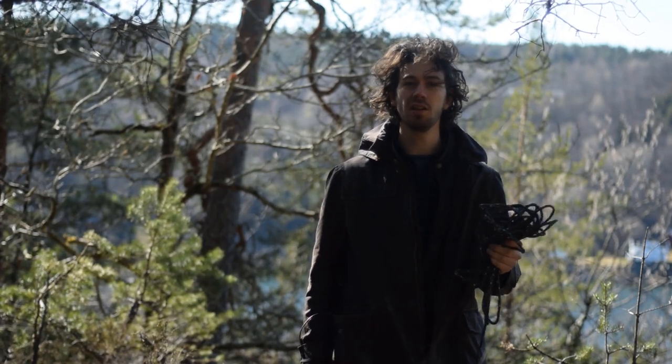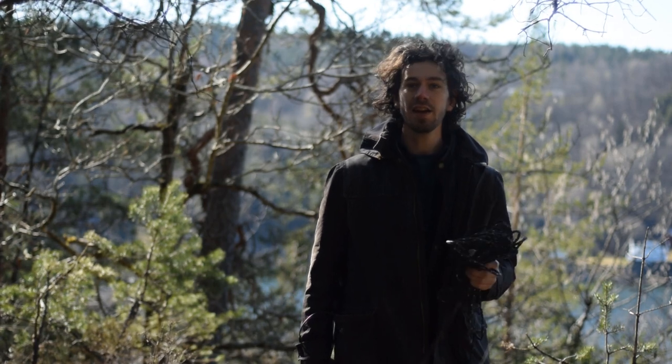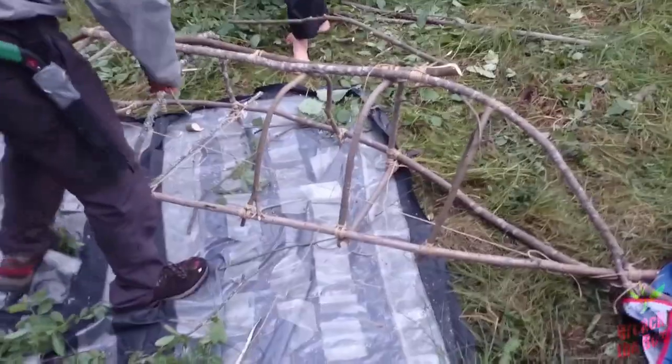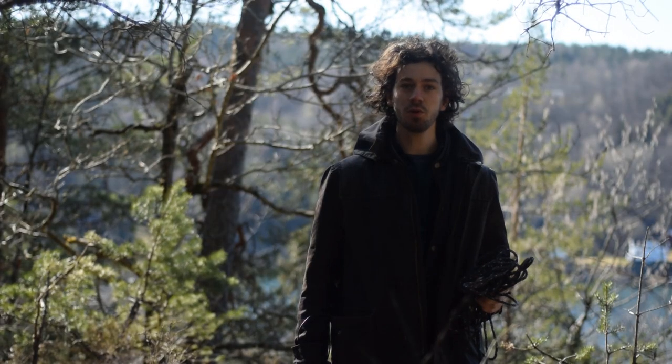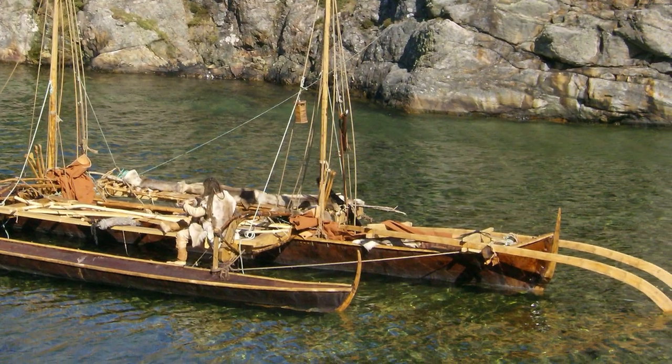One knot to build it all — using this knot, which is called the square lashing, I have built anything from tree houses to a canoe to a six-person river raft. It was even used to build part of a stone age boat which I helped build.